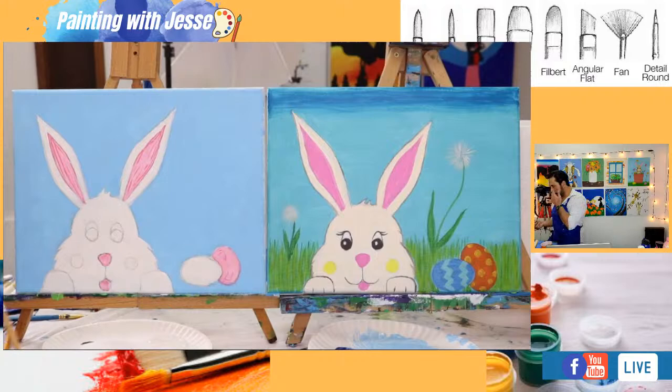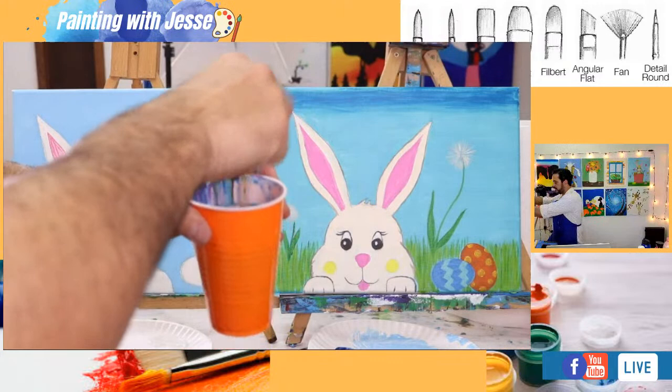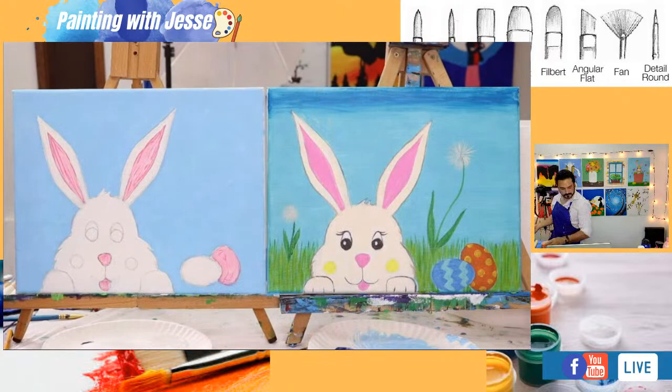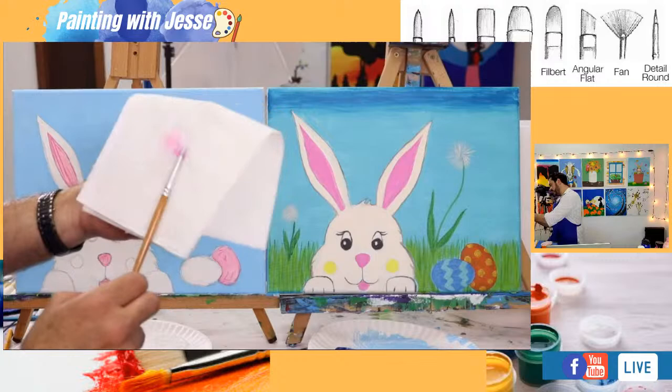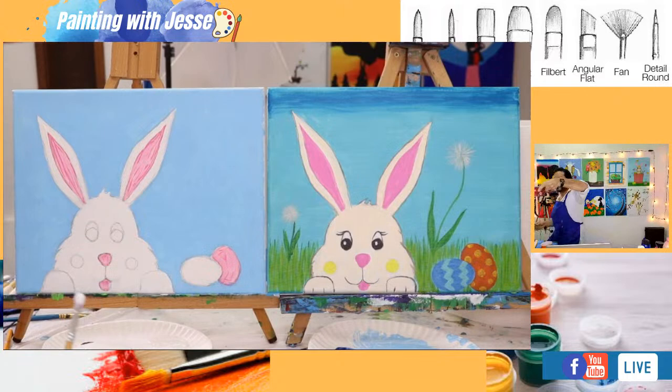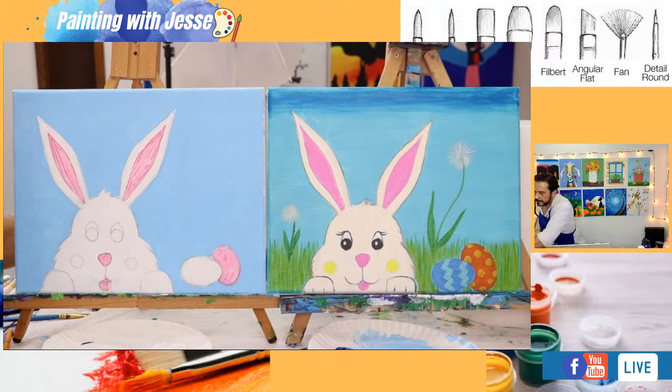I think I'm done using my filbert brush for now. I'm going to clean it up in my water cup, take off any extra paint and water by squeezing it, and then — because I want to preserve its shape — lay it down sideways in my little bin. It's a little extra step but it goes a long way to preserving our brushes.